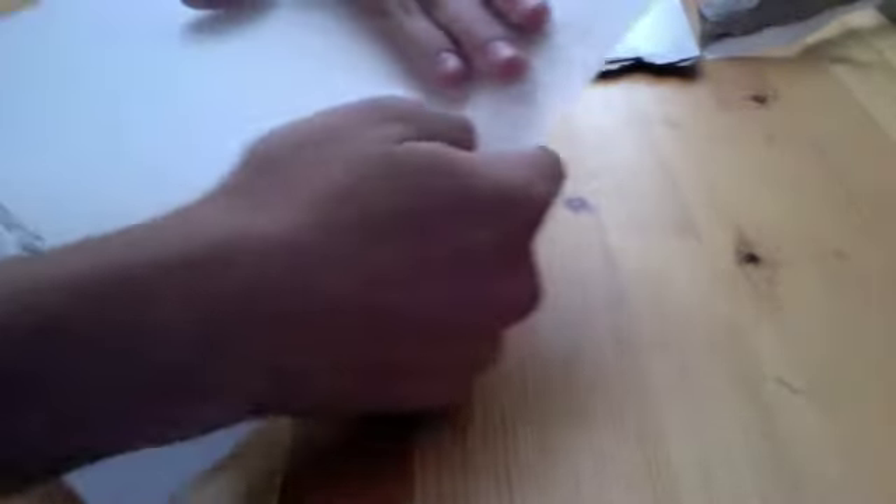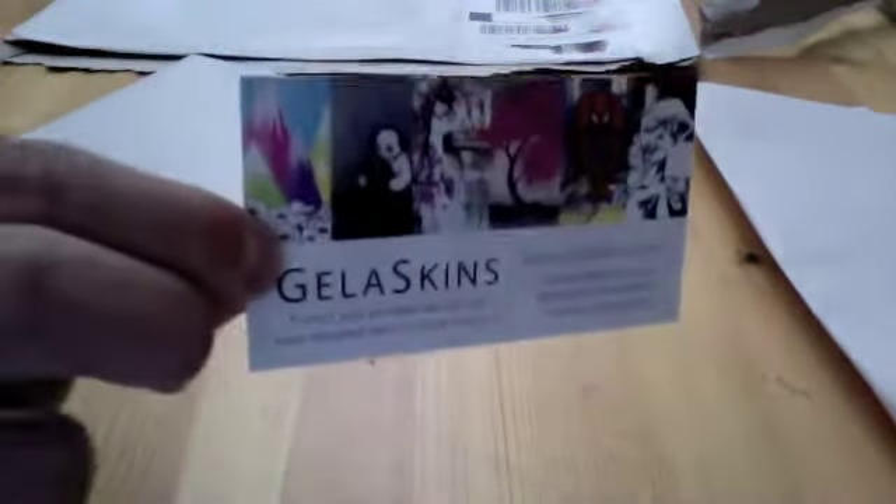So we'll open it up and here is what we have. It's just a quick receipt — it has my address and stuff so I can't show you guys that — just a quick receipt, and then a business card for them, Jelaskins. That's kind of cool. I guess this is a whole bunch of their designs, and then here is what I ordered.